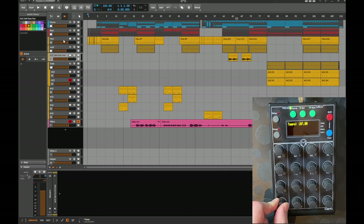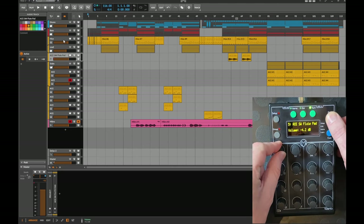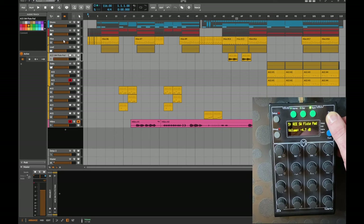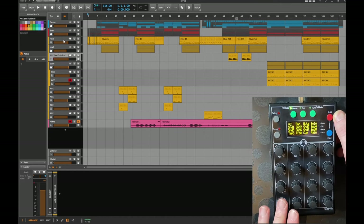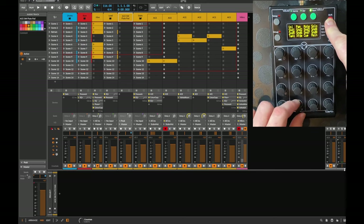The first of the four lower knobs lets you change the tempo, and combined with the shift button you can make finer adjustments — including fractions of the tempo. This shift combination also works with all other knobs for finer adjustments. The second lower knob changes the crossfader: you can assign each channel to A or B and fade between them. Holding shift and pressing the crossfader knob resets it to center position, which is a useful helper since hitting exactly center is otherwise difficult.